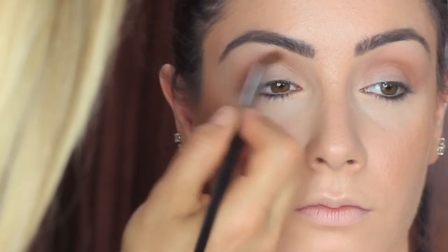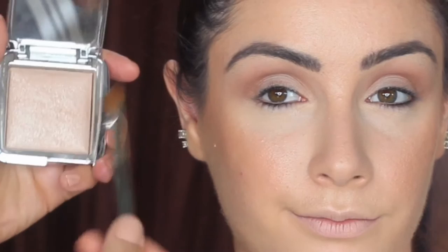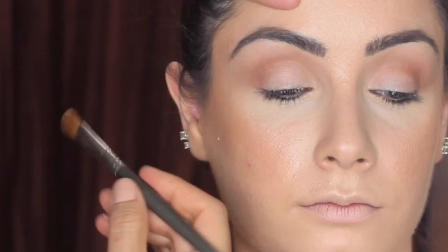I want to really blend that color in there, and you also want to pull it out slightly towards the outer end. Then I'm highlighting the brow bone using a flat brush and applying the Hourglass Cosmetics Ambient Light right at the brow bone.